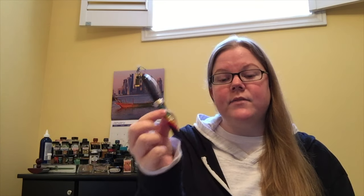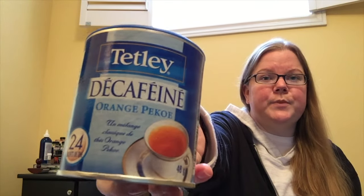What's up everybody? Welcome back to Pens and Tea. My name is Keri and today we are going to talk about the Millennium Arc by Visconti and good old Tetley Orange Pico.